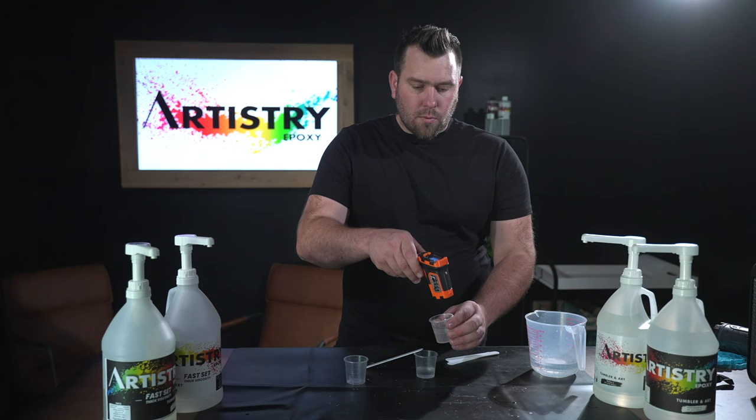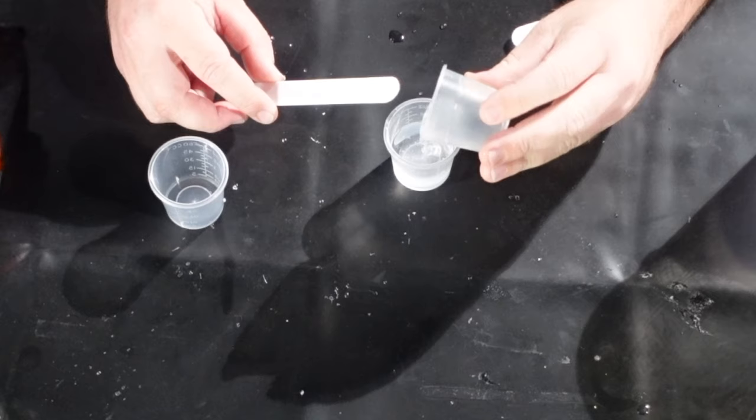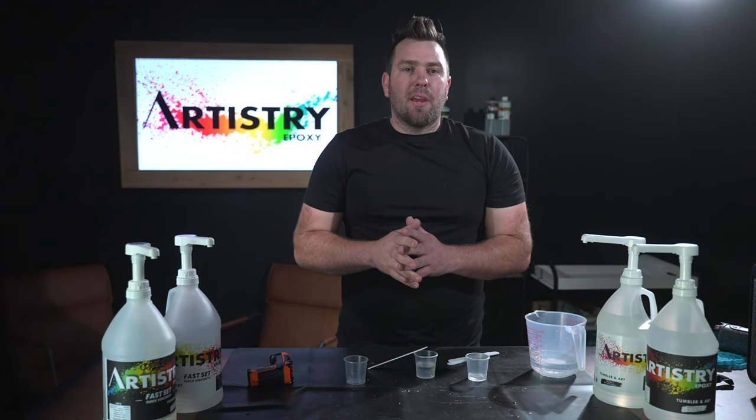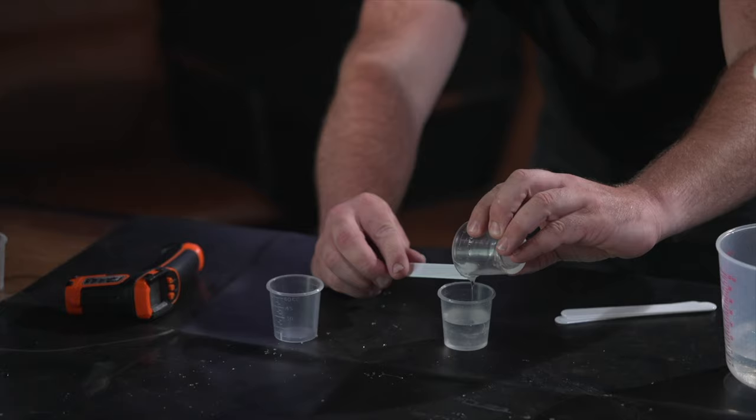We got our epoxy to about 80 degrees, so now we can start pouring our Part A into our mixing cup. We're going by volume — I did a half ounce of B and I'm going to fill to my one-ounce line of A. A pro tip: if you see your cup's a little tacky, you can add a tiny bit more A to your mix ratio, so you're about 1% more A than B.